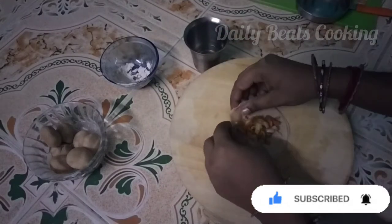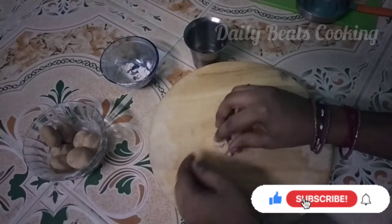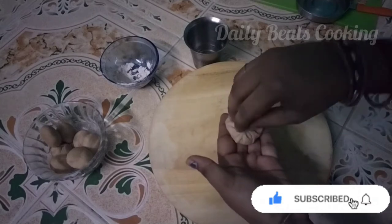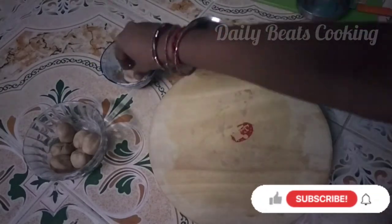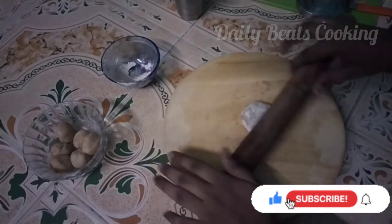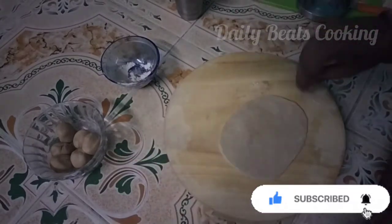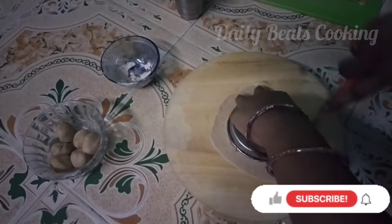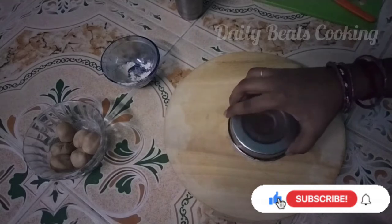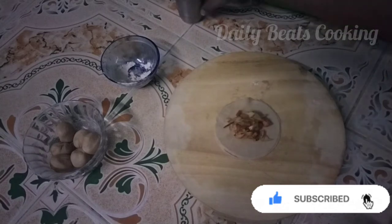Add small edges and shape the edges. Add a round cutter. Now add the stuffing to the side.